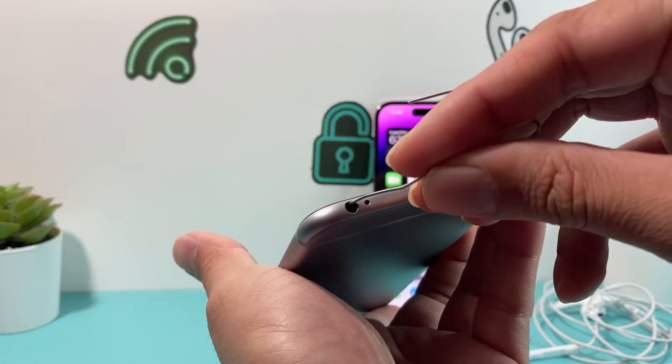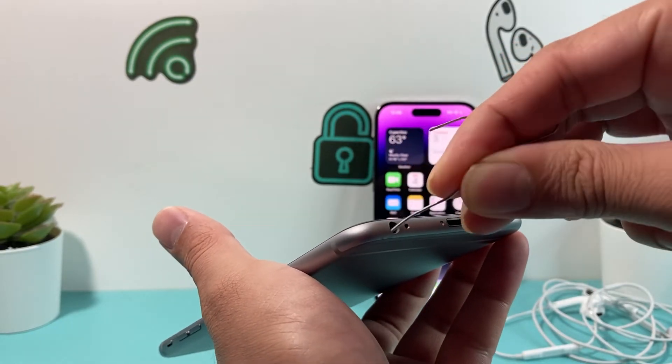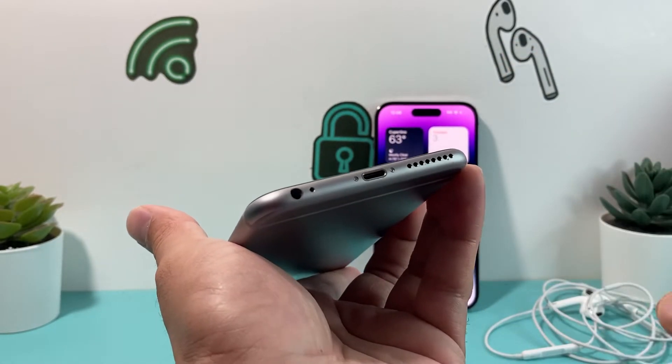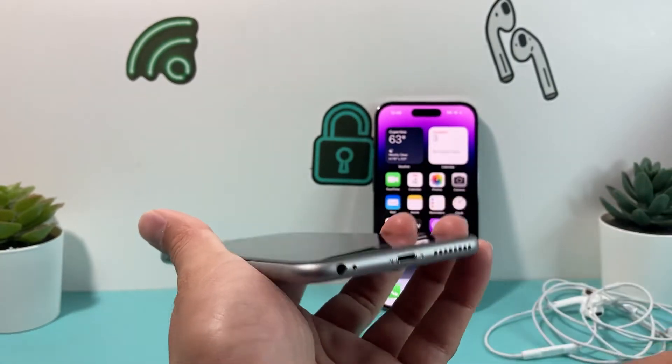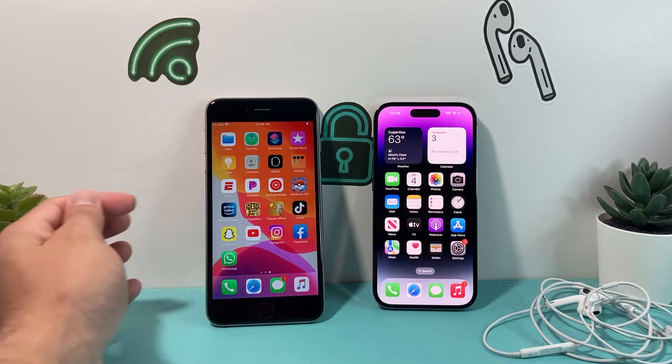The same thing can be applied on a 3.5mm headphone jack. Simply look to see if there's any dust that could be potentially blocking the headphone jack from working, and just clean it out as much as you can.